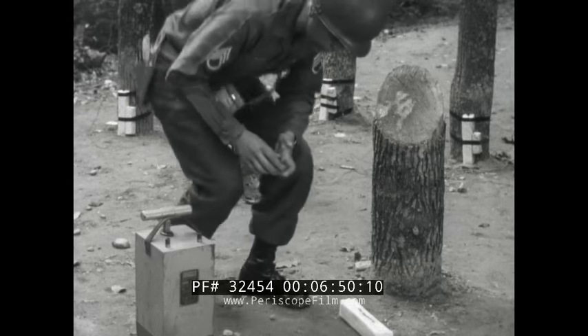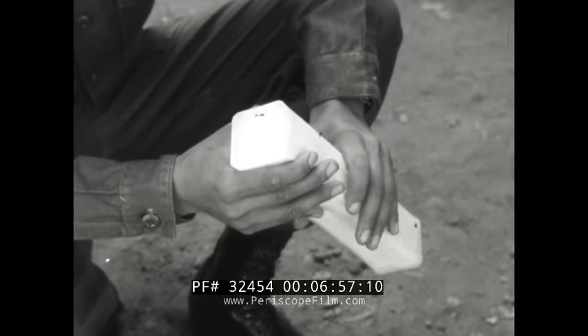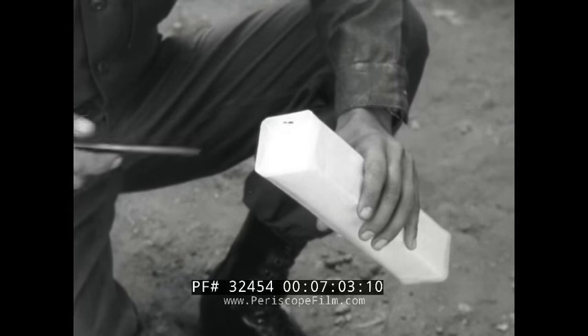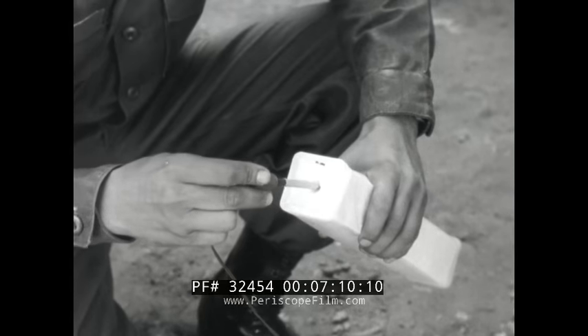Some explosive charges have no cap wells at all, but the container of the C4 plastic explosive does have threaded indentations showing you where to punch your own cap well. Use your cap crimpers for this. Then proceed to prime the charge using an adapter if you have it, but two half hitches if you don't.